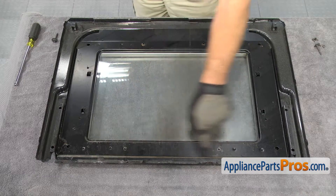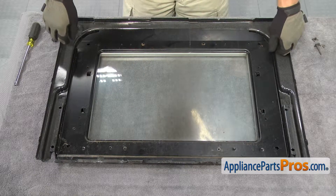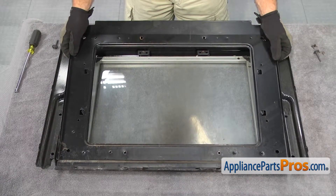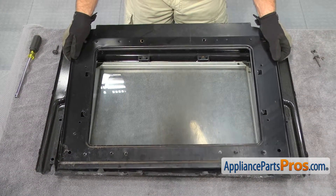The panel goes underneath this lip at the bottom of the door, so we're going to lift the top up and then pull it out of the lip. Once you have it out, you can set this panel aside.